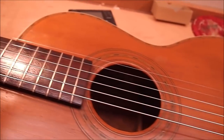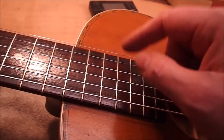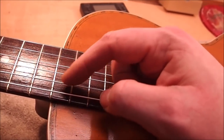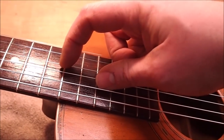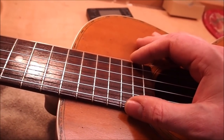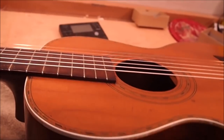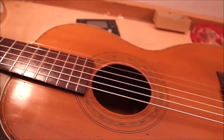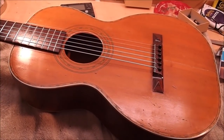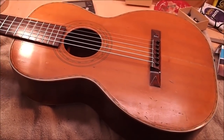To improve the action we'd be looking at a neck reset, which is a can of worms on a guitar like this. It's not a Martin, it's not a Gibson — we don't know what the dovetail looks like under there. Some are really skinny, some are very wide. I'd suggest that if the player is just going to play first-position chords, just let it be what it is and appreciate it for its aesthetic qualities. It's a really beautiful guitar and it sounds pretty nice too.